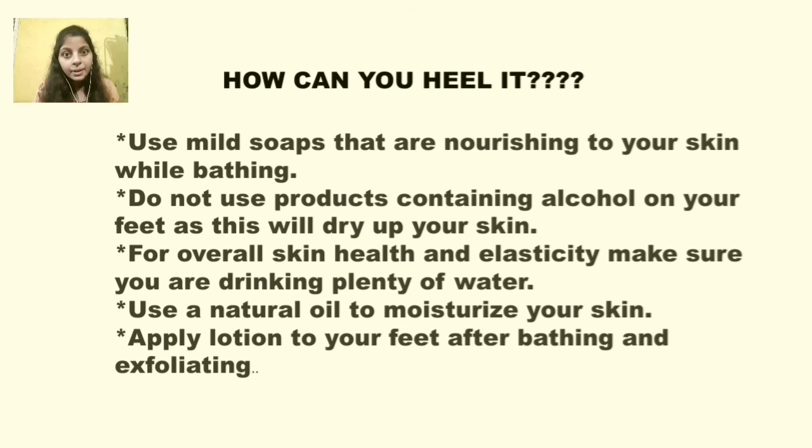First, use warm water with lemon juice and soak your feet in it for 10 to 15 minutes. What will happen is that the dry skin will start to peel and you can remove it. After that, apply moisturizer or Vaseline. If you do this once a week, I assure you there will be improvement.